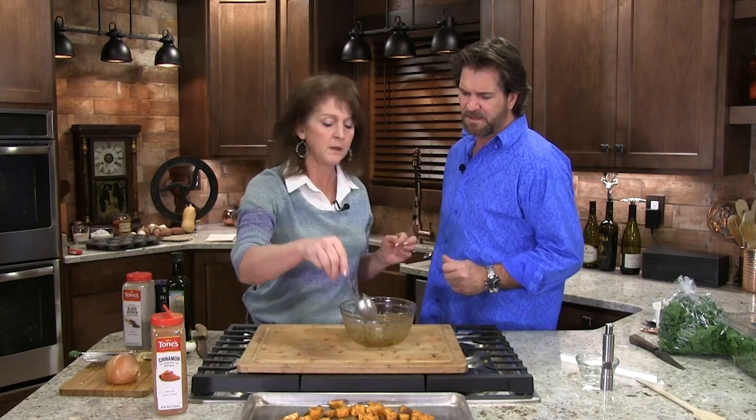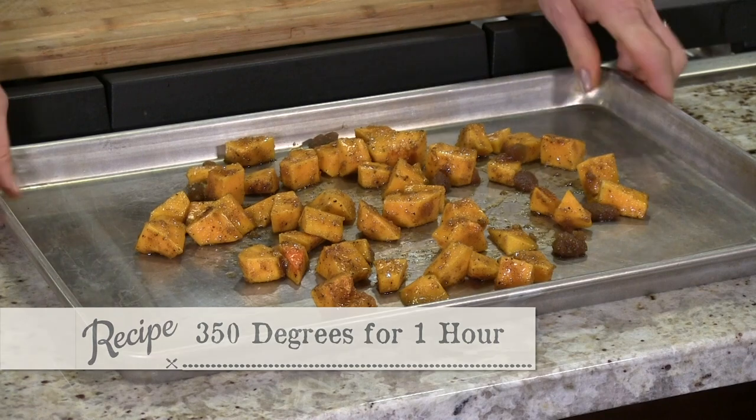That's just enough for you and I. We might stir it in between a little bit. Same thing — 350? Same, 350, same as your chicken. So put it in the same oven? Yeah, same oven.